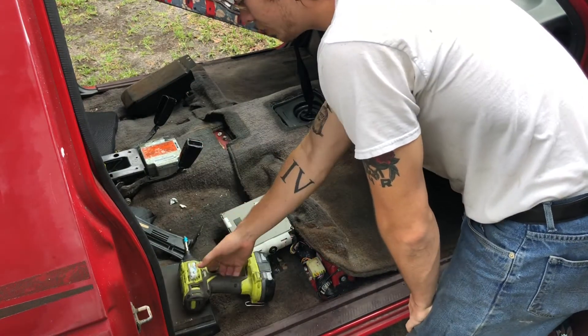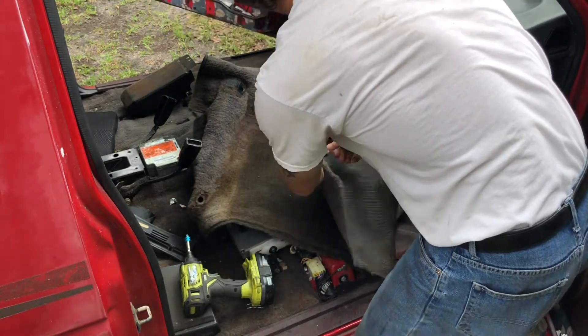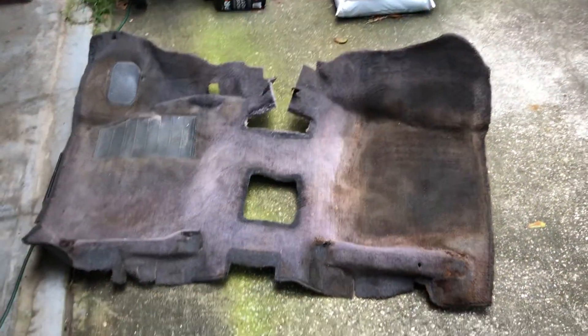From there, just pretty much yank this ugly 20-year-old carpet out. As another car YouTuber says — out with the old, in with the new.